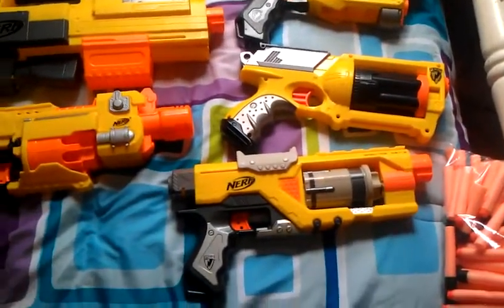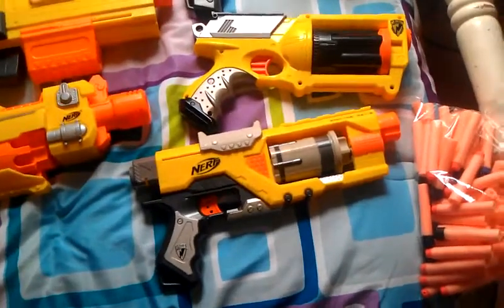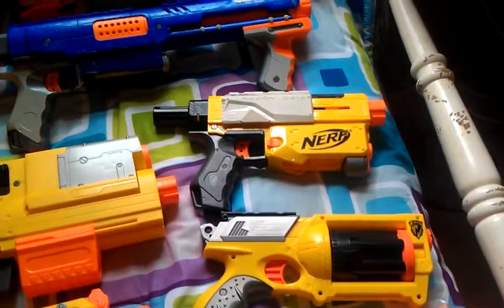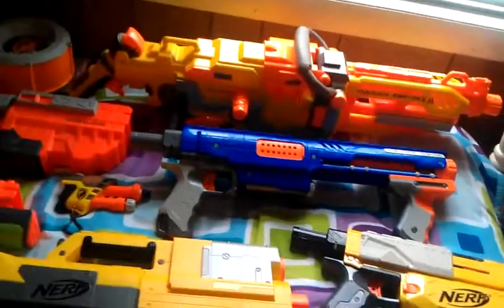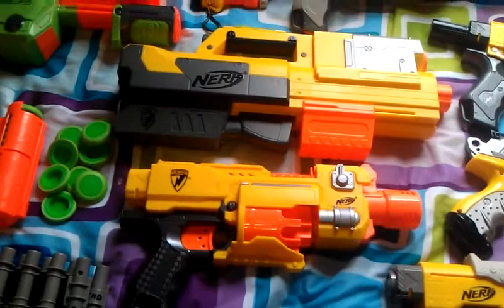Over here we have the Earth and Stark Spectacle, then the Maverick, then the Recon, and over here we have the Raider, the Vulcan, the Deploy, and the Barricade.